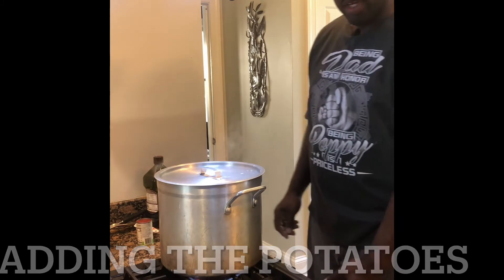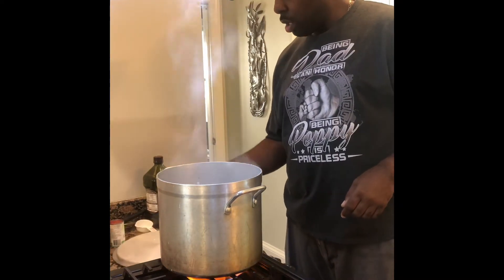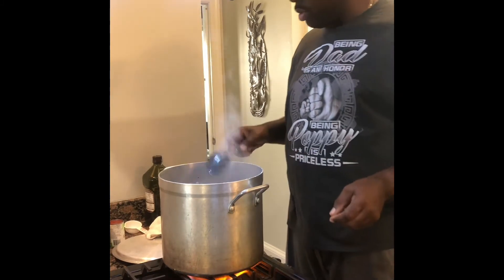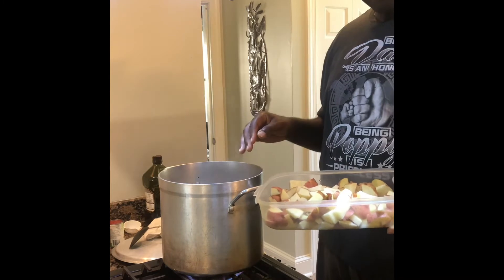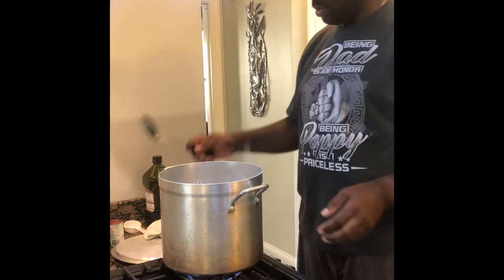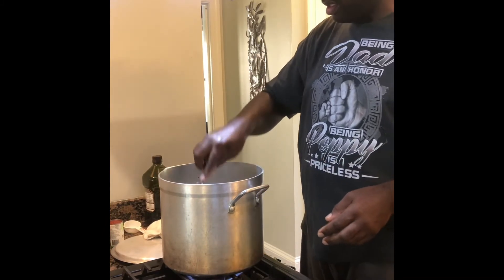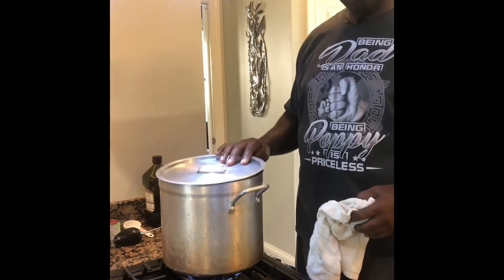It's been about 16 to 17 minutes since the pork has been cooking. I'm going to stir it up a little bit and add to the mixture about three pounds of cut-up red potatoes. I got three pounds of organic red potatoes that I sliced up and I'm going to add it so it all cooks together. I'll mix it all together — potatoes take a minute to cook — so I'm going to let it continue cooking for another 15 to 20 minutes.